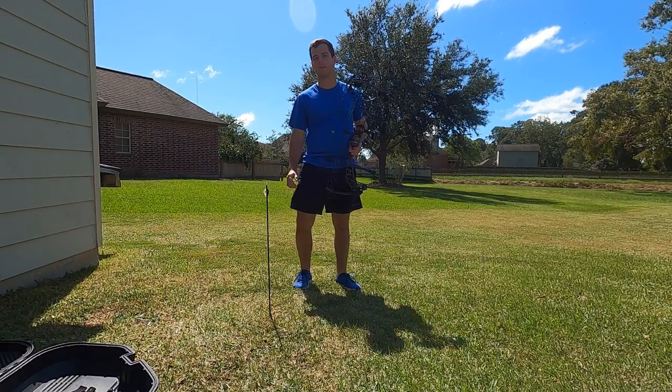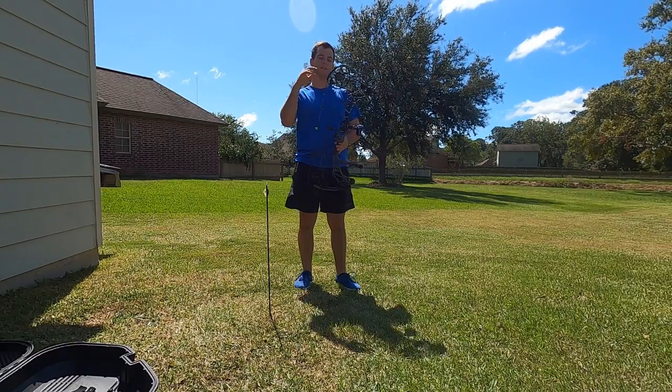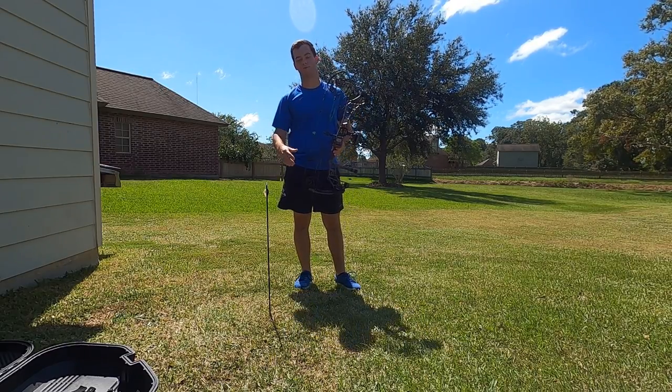What's up everybody? It's Jake Lampkin. I'm here today to teach you how to shoot a bow and arrow, more specifically a compound bow, not the recurve that the Indians used to use way back when.